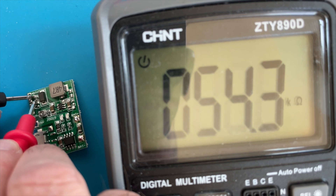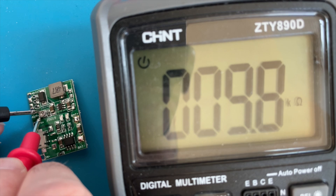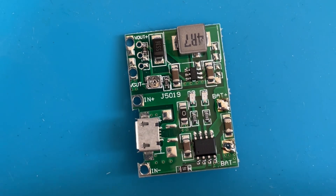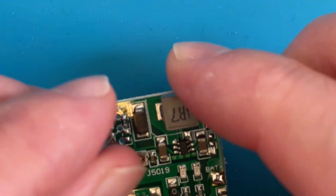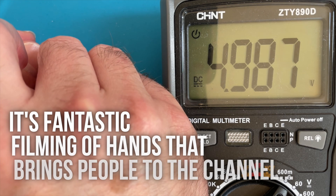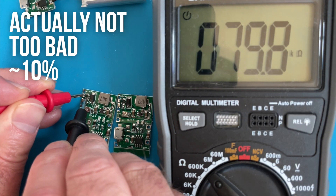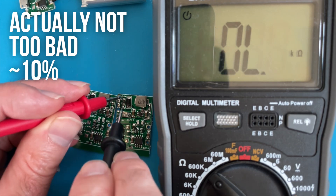We need to either decrease the value of the bottom resistor or increase the value of the top resistor. Fortunately we do have through holes where we can add some additional resistors. I'm going to put a 100kΩ resistor in parallel with the top resistor - this should give us a parallel resistance of around 78.5kΩ. With that done we just need to reconnect the battery, and after a bit of fiddling with the trim pot we can get almost exactly 5V on the output. I've no idea what's up with these resistors - I've measured them on a bunch of boards and they're all completely wrong. Some are closer to 100k, maybe within the 10% tolerance, but it's pretty rubbish.